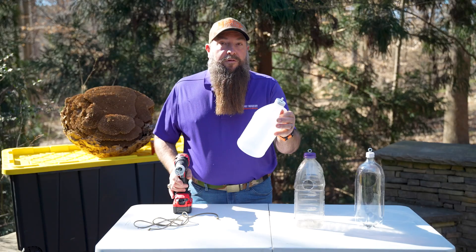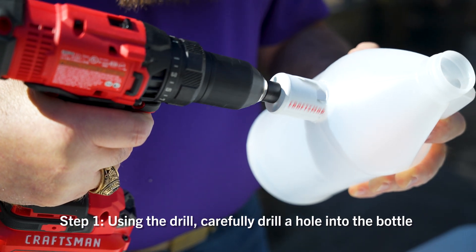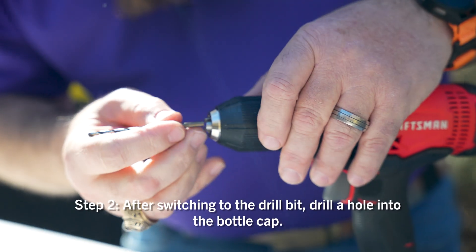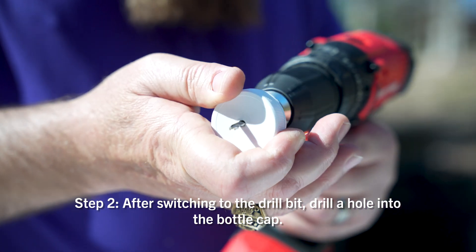Step one: take your jug and put the hole saw there, then slowly start drilling a hole into the container. Step two: take your drill bit and drill the hole through the cap.